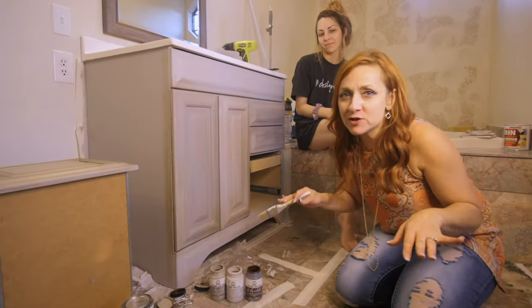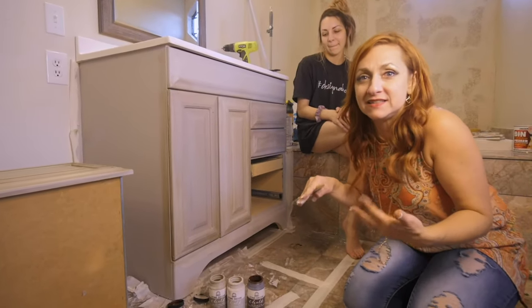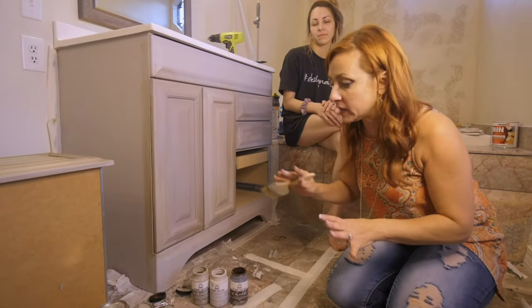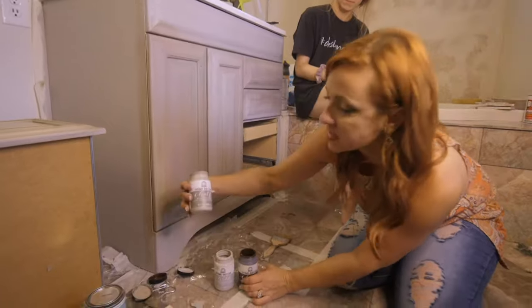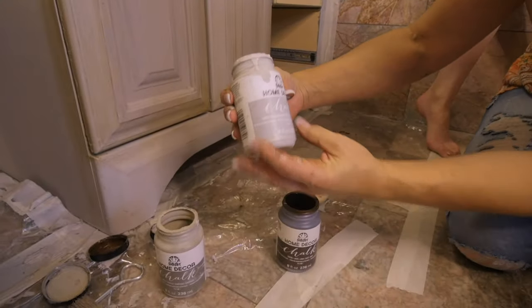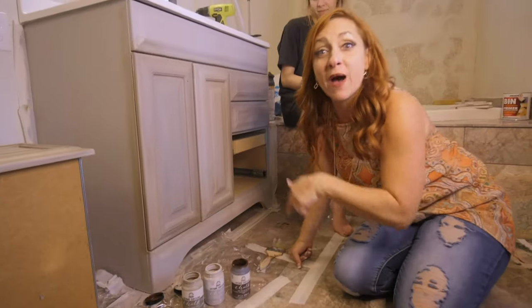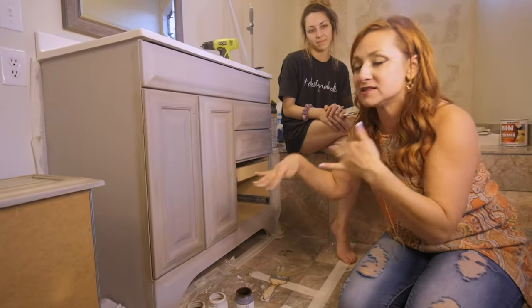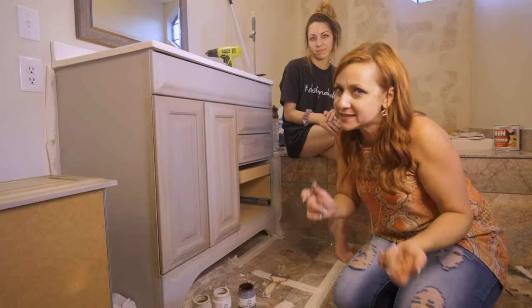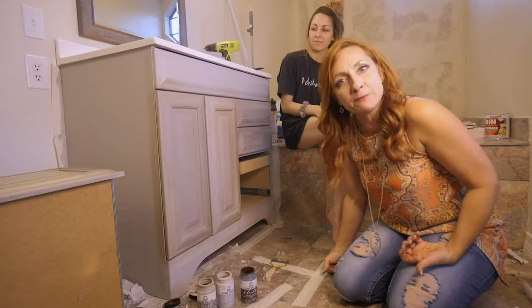So it turns out what we were doing was not working at all. It was pretty but it was rustic. This bathroom has tile that is very polished, so we totally adjusted. We're going to go right over it using these three colors: Folk Art Castle, Folk Art Parisian Gray — which is what we used on the base coat — and then Java. I'm going to show you how to mix these three colors together to get something a lot more polished looking. If you want that rustic look like we were going for before, keep doing what we were doing. If not, here's option B.